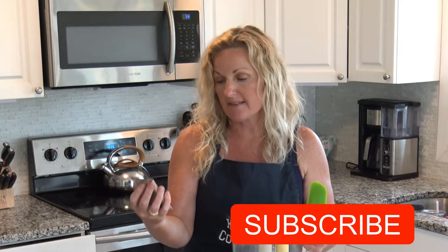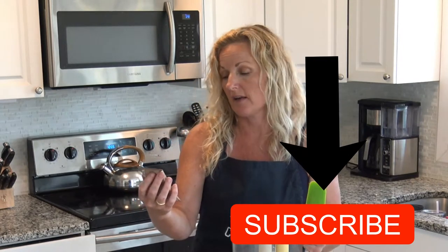On to number two — this one is the chocolate RX bar. It's three egg whites, six almonds, four cashews, two dates, and they say no BS. But we know there's BS in there because it costs so much.